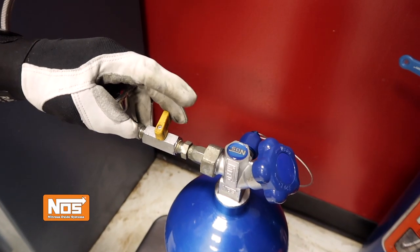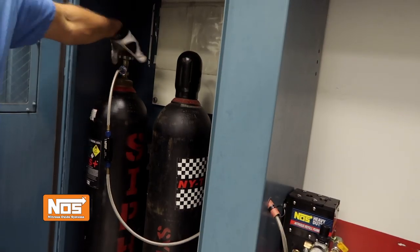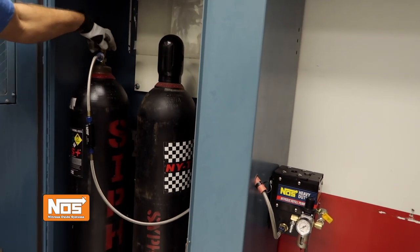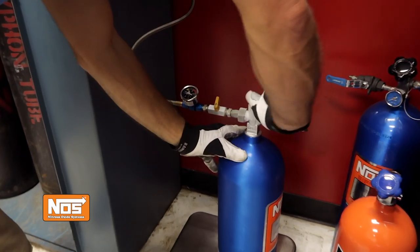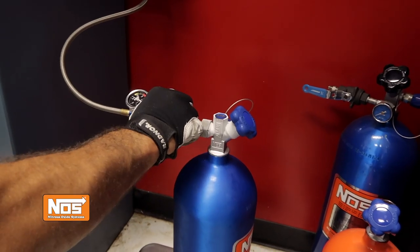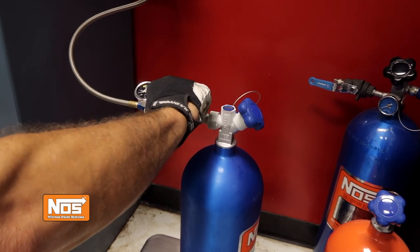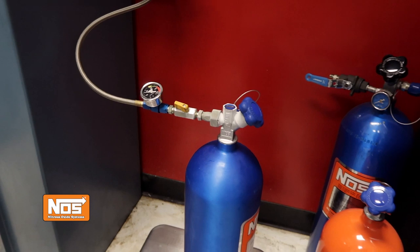Make sure that the shutoff valve on the nitrous control valve assembly is in the closed position. Fully open the valve on the mother bottle, then fully open the valve on the nitrous cylinder you're refilling. Don't forget your hand and eye protection. Open the shutoff valve on the nitrous control valve assembly and wait for the pressure in both cylinders to equalize. You'll hear a distinct sound that slowly fades away.